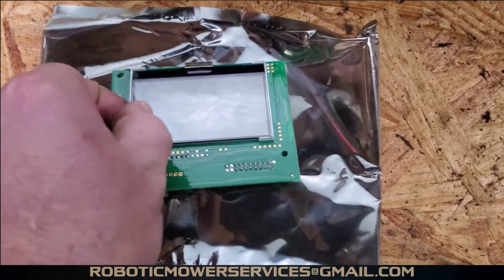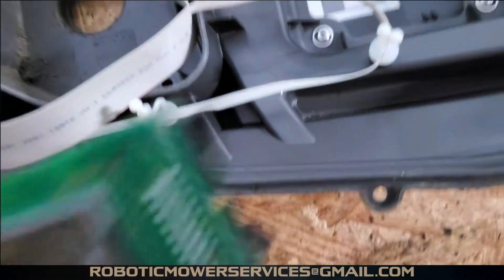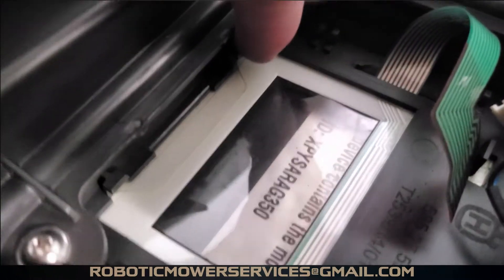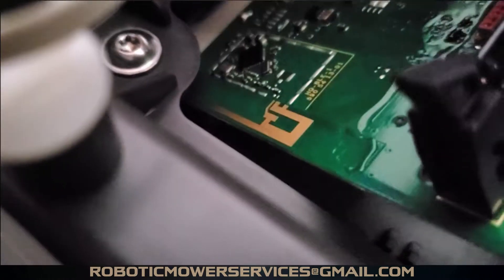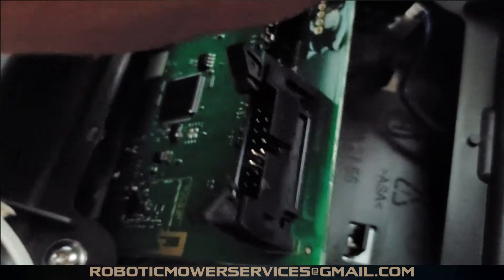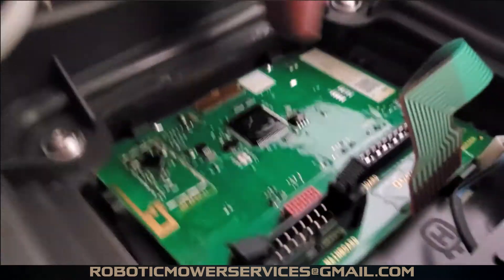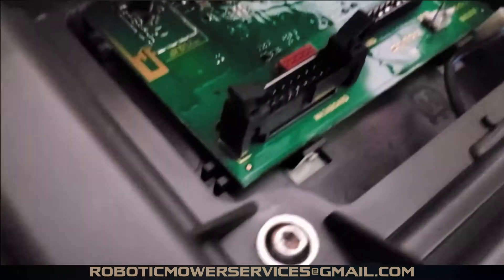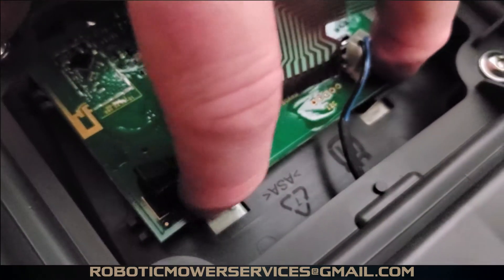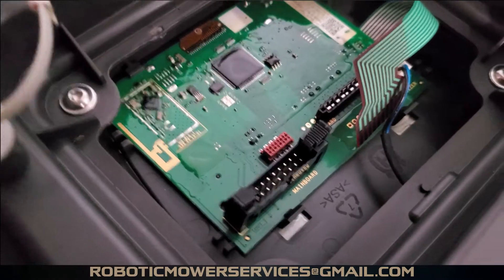With the old HMI board out, we're going to remove the protective sheet on top of the screen on the new board. Then flip the new HMI board upside down — you'll see these little ears up front. You want to latch the board into them first, then set it down against the locking tabs in the back, and push down firmly by those tabs until it snaps right into place.